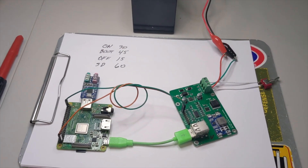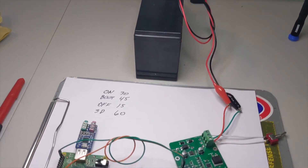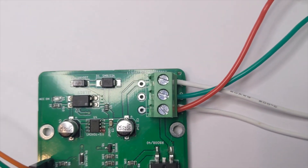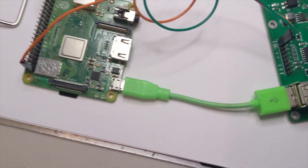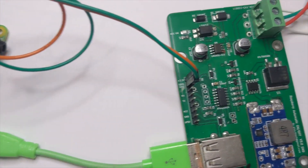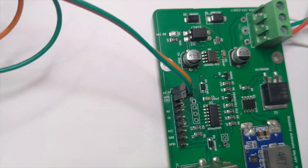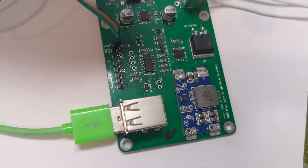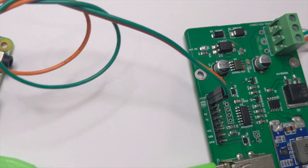Here's our little setup for our demonstration. I've got a 12-volt battery over here that I've connected to our header pins. The red is constant, the green is ground, and the white is hooked up to this switch to simulate our ignition. The only pins I have hooked up on the Raspberry Pi: the orange wire is coming from pin 1 of the Raspberry Pi supplying this little board with 3.3 volts, and the green one is an output coming from this board going to GPIO pin 21.